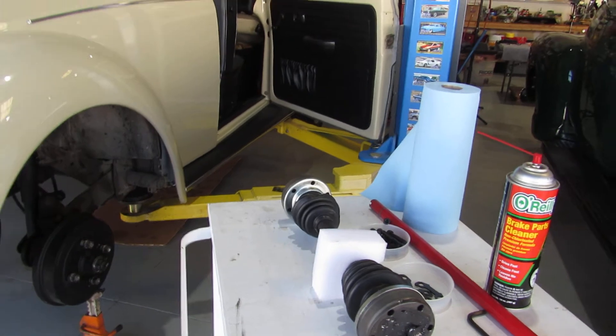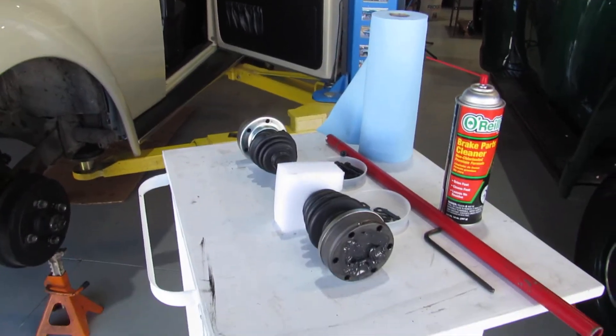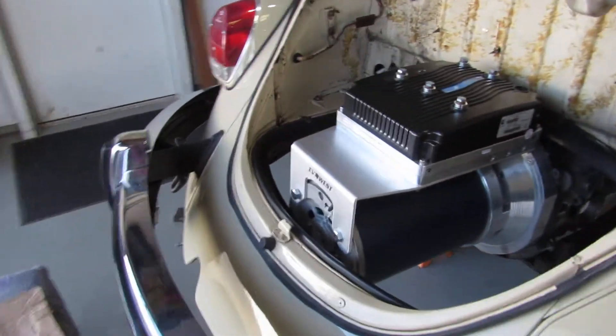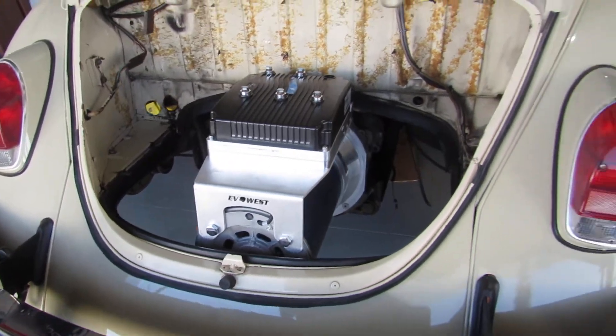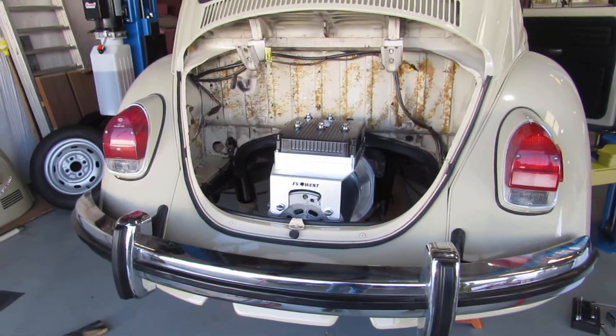I'm real happy with the way things are going — things are moving along pretty quickly. We've got an order in to EV West right now for some more electronics, and as soon as that stuff comes in I'll do an unboxing on that. Learning a lot and moving forward, so I appreciate y'all following along. See ya.